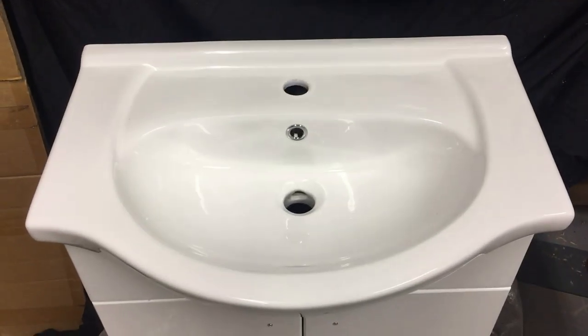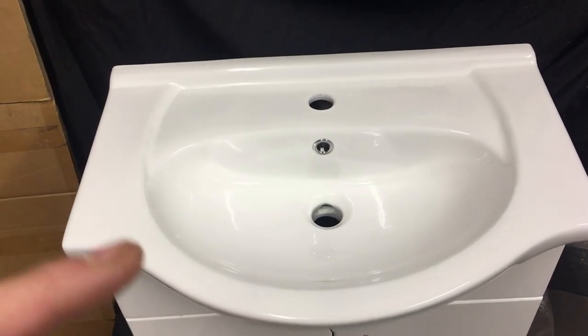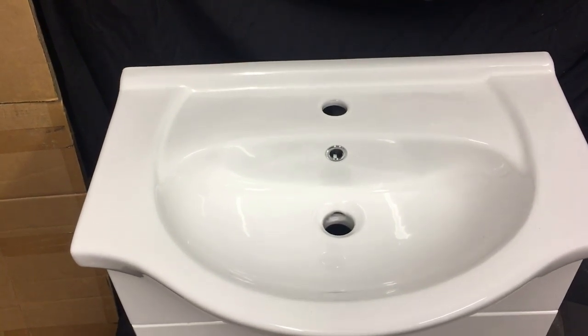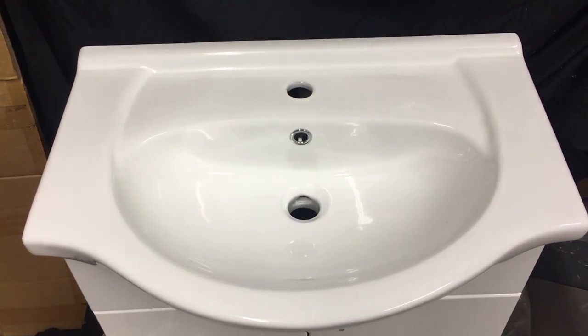I just thought we'd make a short video regarding how to fit a pop-up waste. It's not really how to — it's basically a product that I use that eradicates the need for silicone or plumbers mate or anything like that when you're fitting the actual waste. I've used them for a good long time now and they never leak.